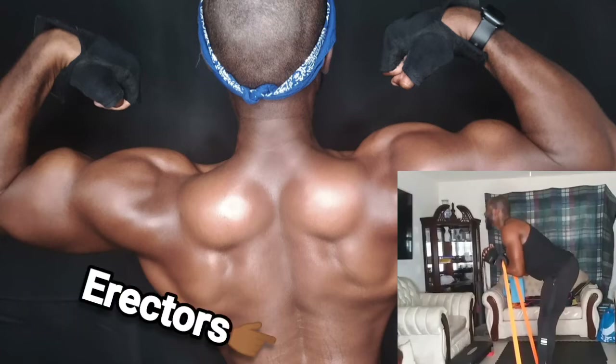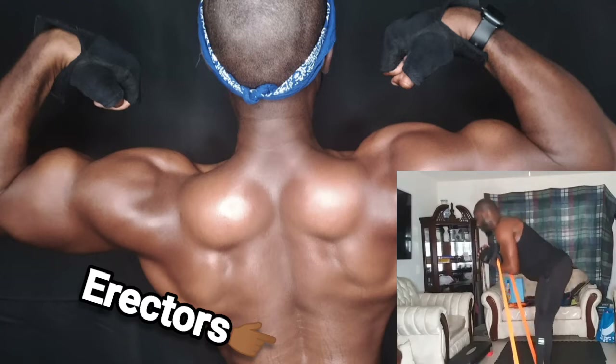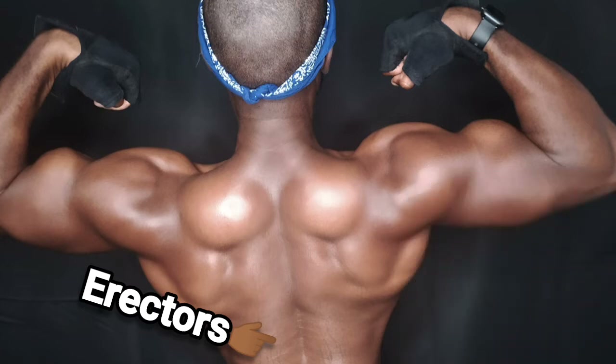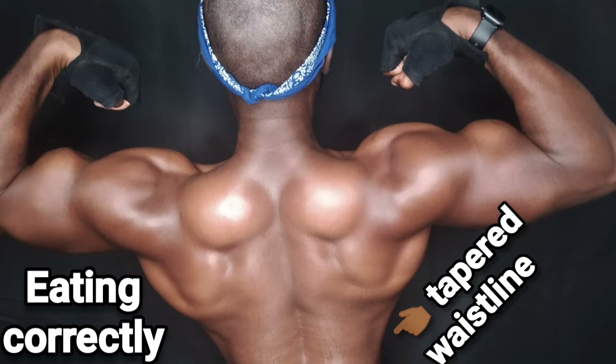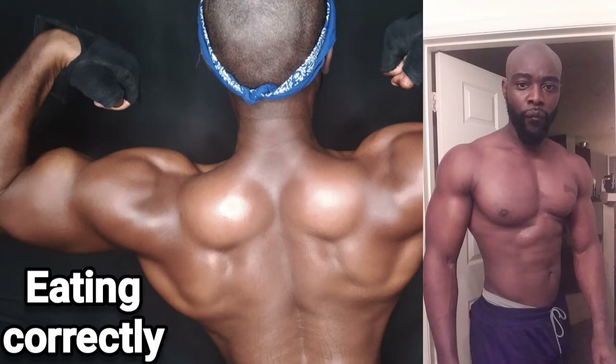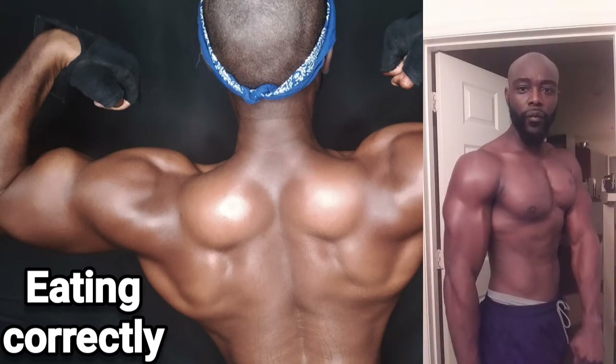For the lower back, anything from deadlifts to stiff-leg deadlifts — a lot of stiff-leg deadlifts. Those movements really hit the hamstrings too but mainly get those erectors in the lower back. And then of course good diet — that's what summed it up for my waistline. In this picture I'm about 209 pounds, fluctuating between 207 and 210.